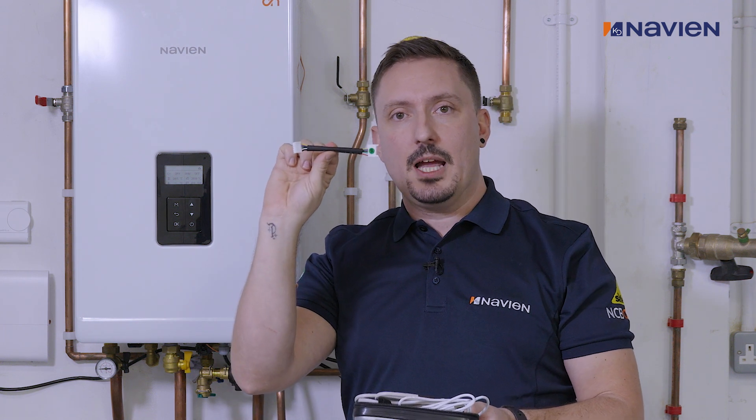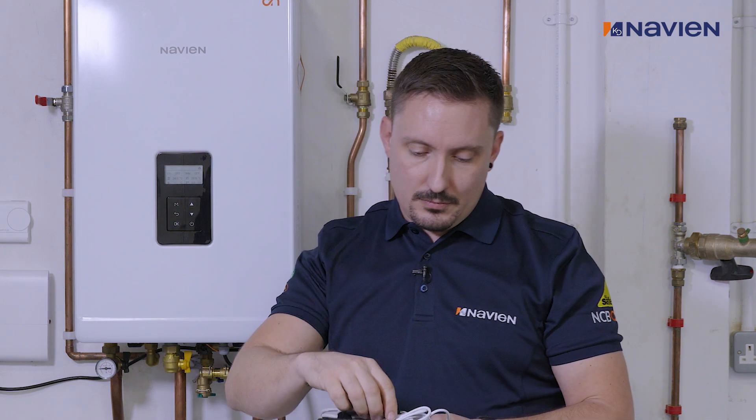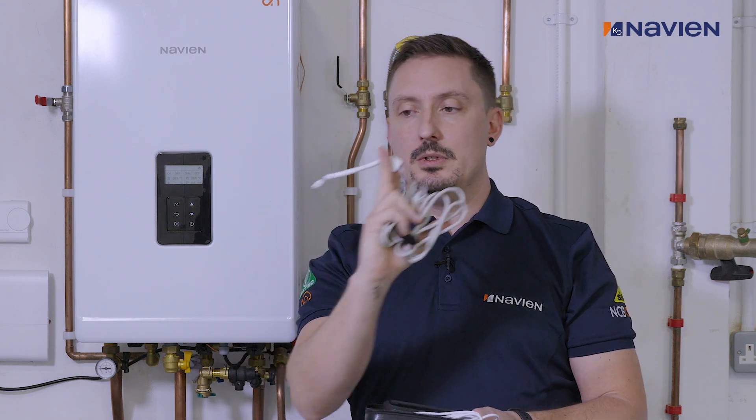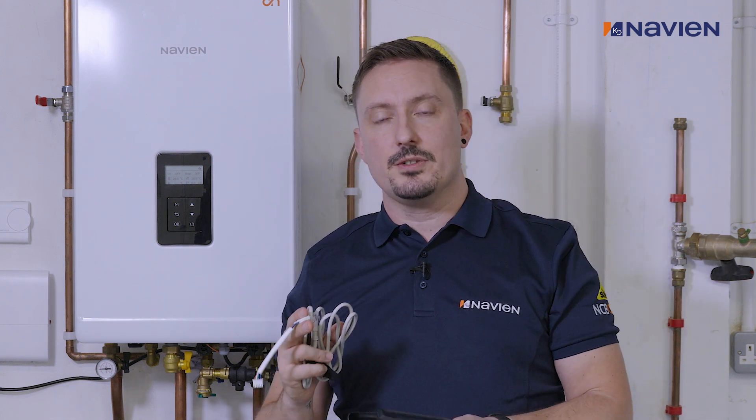You have then the black link cable, which connects you to the LCB PCB. And then you have the main link cable - this is your white communication cable which will link you to all of our NCB 300, 500, and 700.